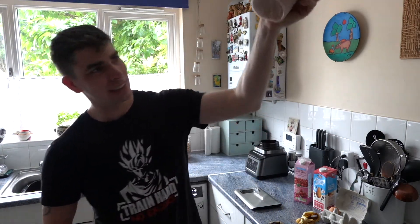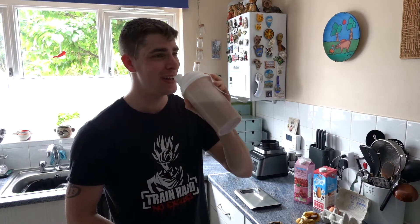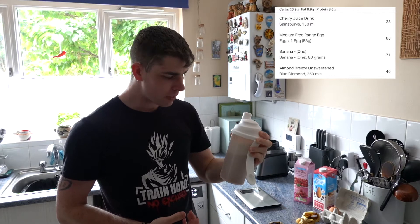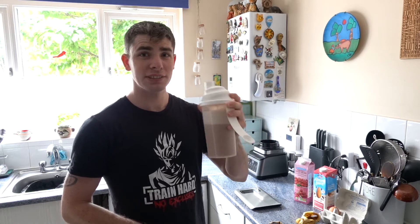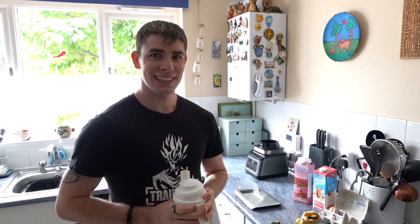Alright guys, I've just finished blending the protein shake. Honestly it didn't smell too good. I don't know if you can see the eggshell bits in the bottom. I'm going to try it on camera — I honestly think this is going to taste pretty awful, we'll see. Actually, it tastes pretty alright! There's a little bit of crunch from the eggshell, sort of like blended raspberries with seeds that haven't fully blended. It's doable though. I'm going to go finish this off and catch you guys for meal number two a bit later.